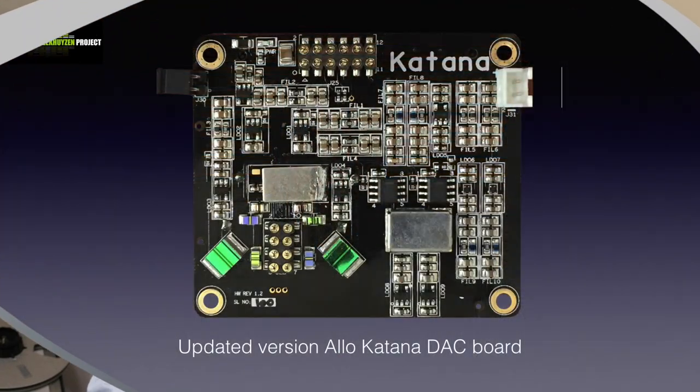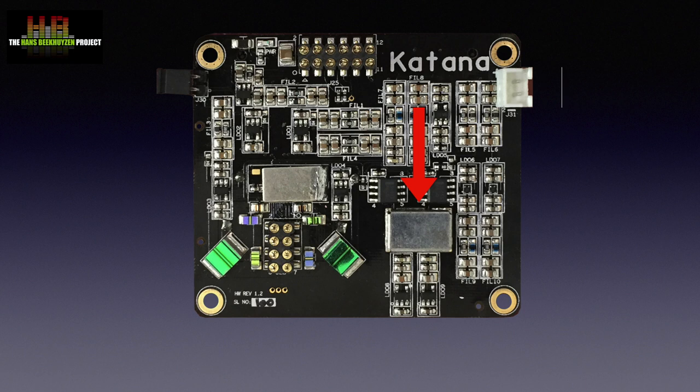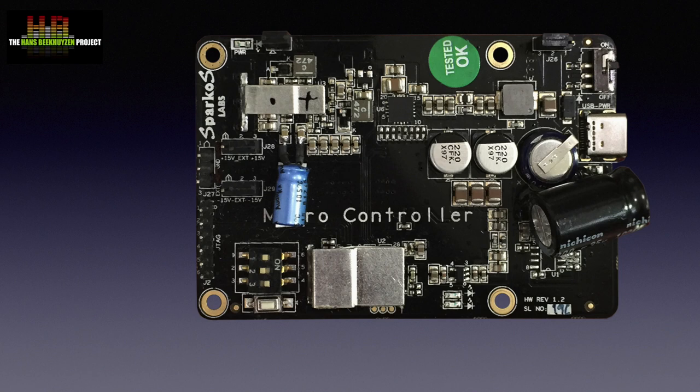In August I made an extensive video on the thoughts behind the Katana stack of boards — I suggest you watch that video as the principle hasn't changed. In short, the Katana player uses three printed circuit boards: one for the Katana DAC board using the ESS-9038 Q2M DAC chip and ultra-low-noise jitter clocks from NDK; a second board holding the analog output circuits using discrete op-amps from Sparkos Labs; and a third board holding the microcontroller for reconstruction filters, configurable via DIP switch or software.